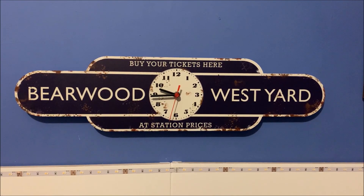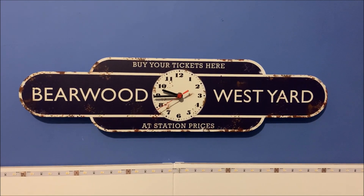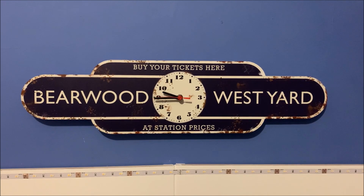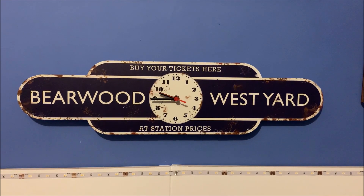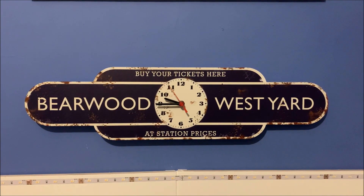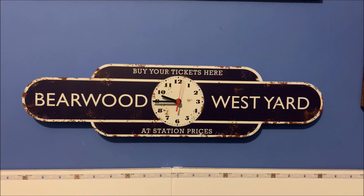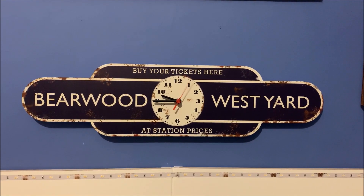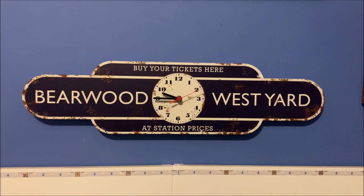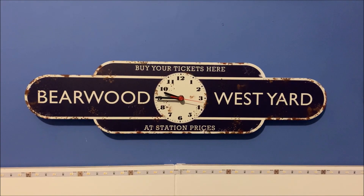The main layout-related addition this Christmas is this station totem clock sign with the layout's name on it. This was a gift from my mum and was produced by JAF Graphics. You can find them on the internet - they've got quite a varied range of different signs you can buy for the home and other custom-made memorabilia. The quality is excellent, so they're well worth a look. For any partners of modellers looking for gift ideas, this is definitely a can't-go-wrong purchase.